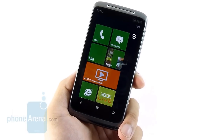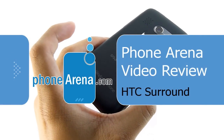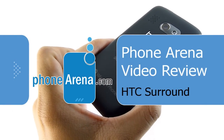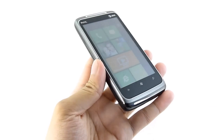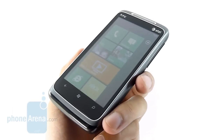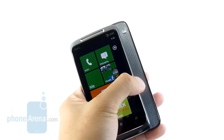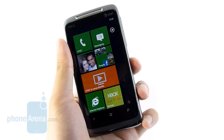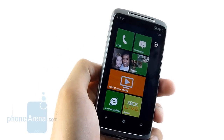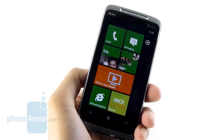Hey guys, you're watching PhoneArena's in-depth video review of the HTC Surround, which is going to be available very shortly with AT&T with a contract price of $200. It's one of the few handsets launching Windows Phone 7 into the mainstream in the U.S. with AT&T, and it sports a very interesting form factor with the slide-out speaker. But the big story here is, of course, Windows Phone 7, so we'll check out what the HTC Surround has to offer.